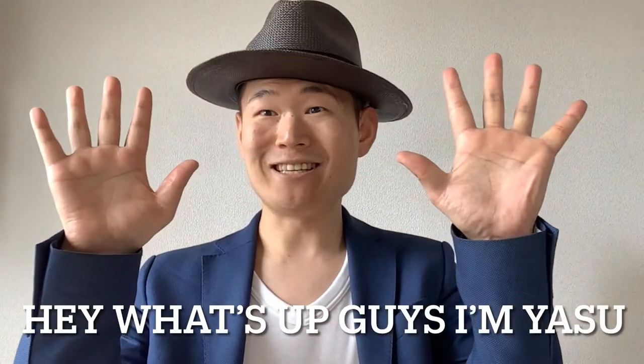Hey, what's up guys! I'm Yasu! How's it going? You know, I've been dancing since high school.